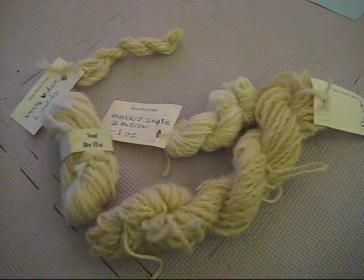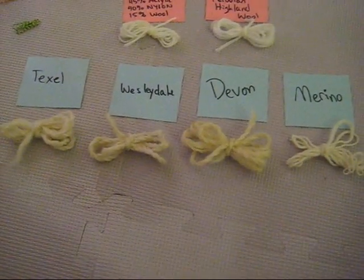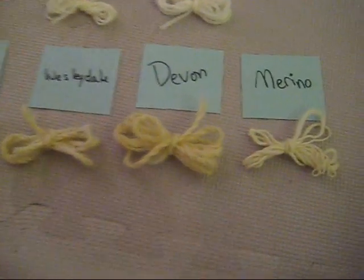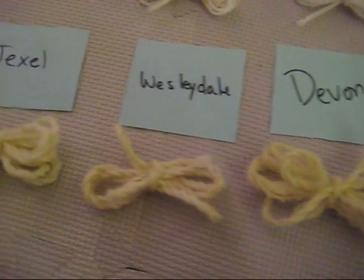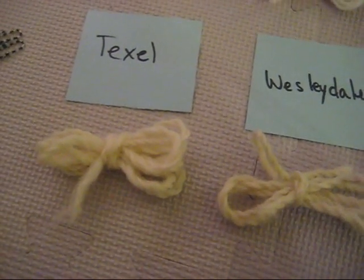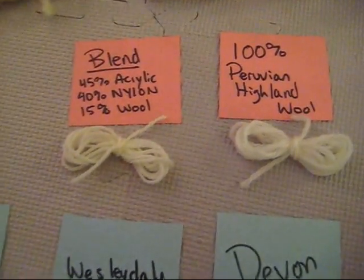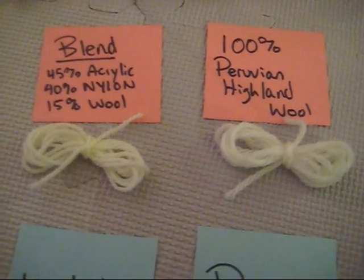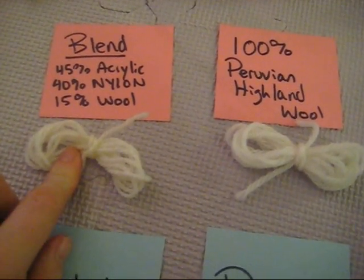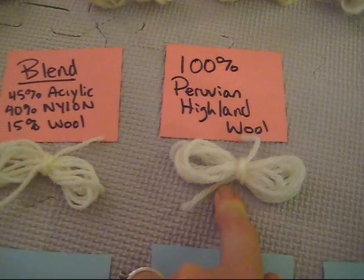I decided to add a little something else to these four breeds of yarn. Before I started dyeing, I put each of the Couture Crochet spun yarns into a little butterfly. I also added two different commercial yarns to this experiment: a wool acrylic nylon blend, and 100% Peruvian Highland wool.